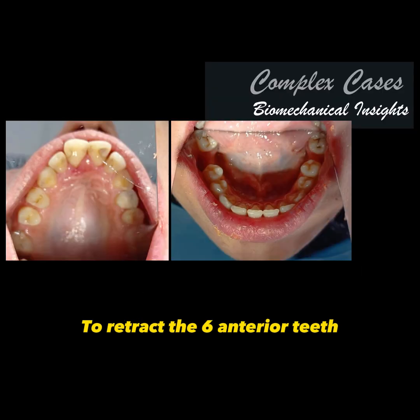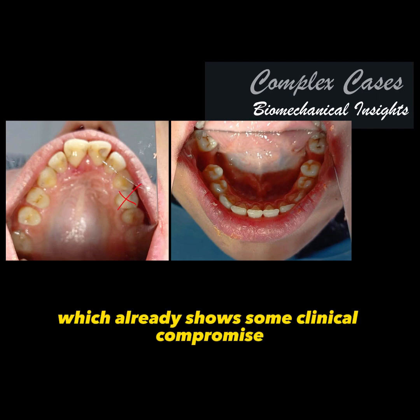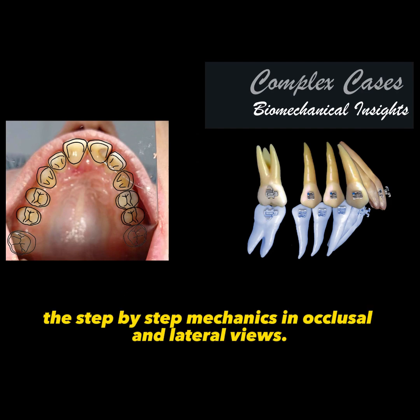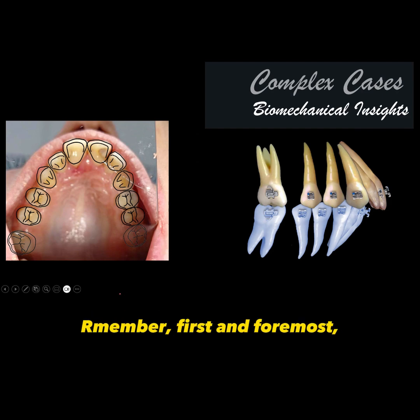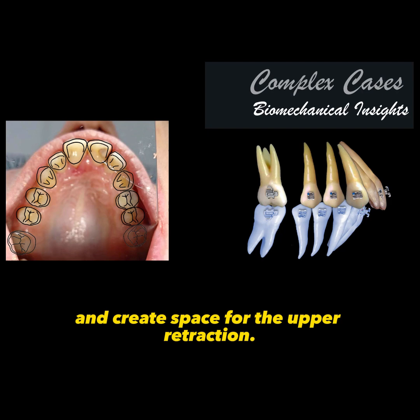Notice that retraction will be physically impossible if I don't first work on the lower arch. To retract the six anterior teeth, we will extract the first left premolar, which already shows some clinical compromise, and we will use this space on the right side. I will demonstrate the step-by-step mechanics in occlusal and lateral views. First and foremost, I need to remove the gum trauma and create space for the upper retraction.